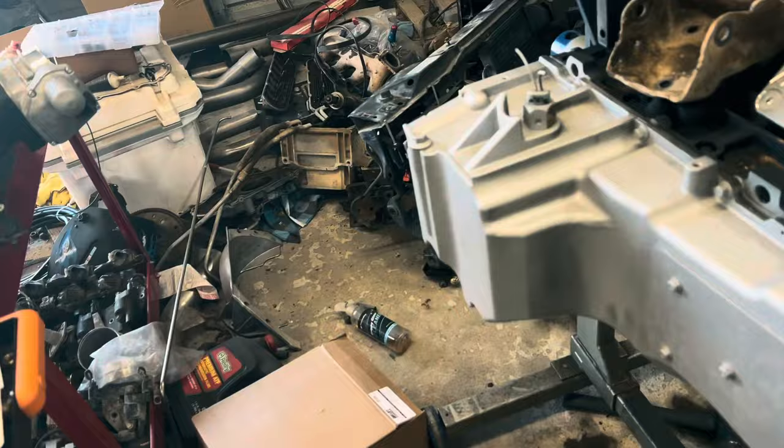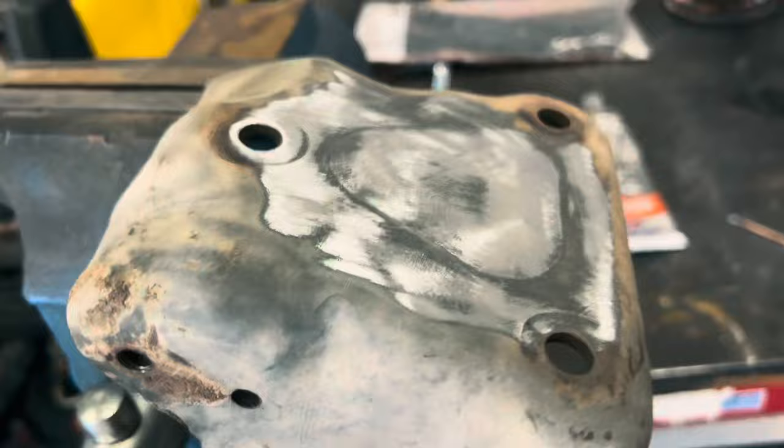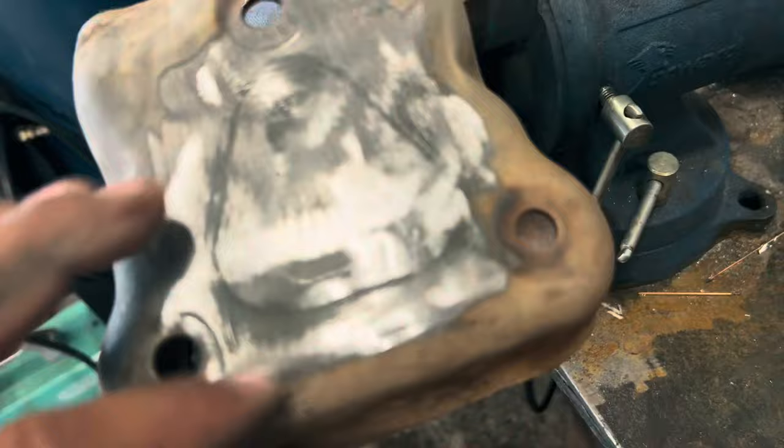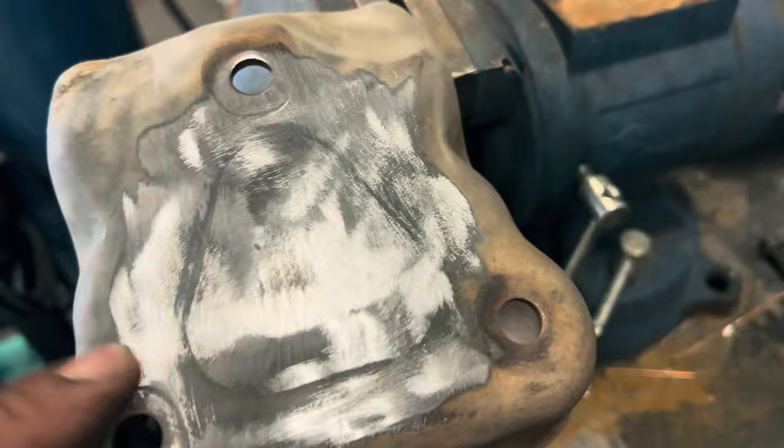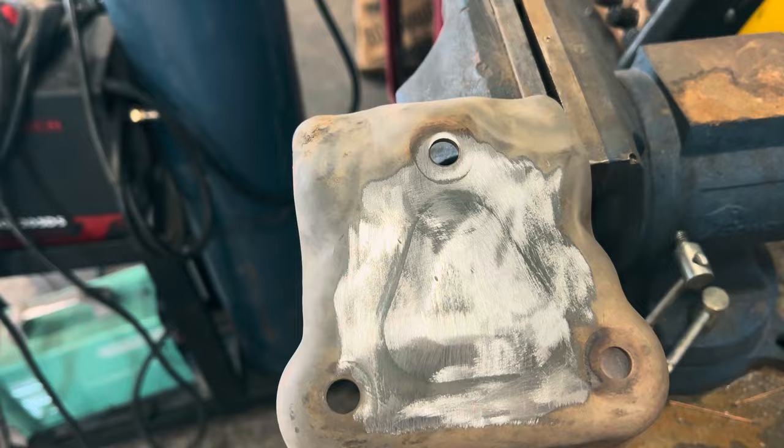All right guys, that's that hump that we need to trim off the motor mount so that it'll clear the adapter plates. I'm gonna mark this side with a sharpie and then just torch it off with the plasma cutter. Once I get that cut and cleaned up, I'll paint them both and then slap them on the engine.